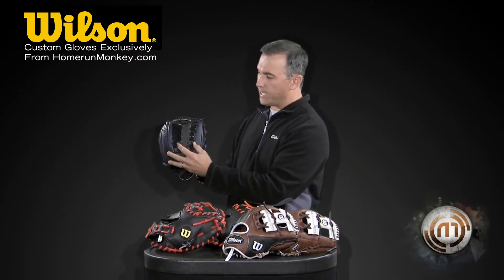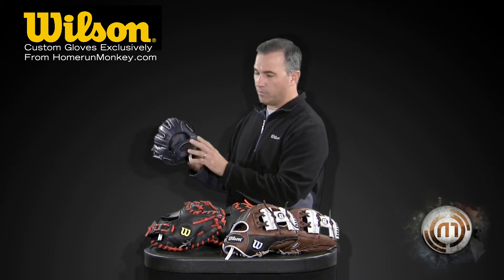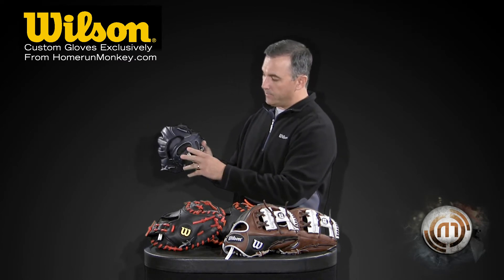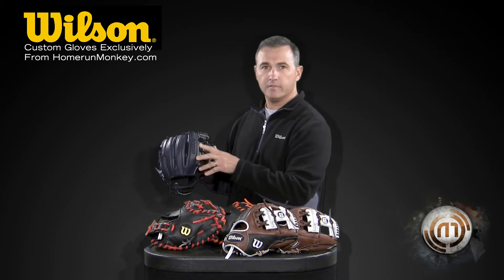It's got the modified trap in all black and it's an all navy glove. The real popular thing to do these days is to black it out, so it's blacked out up here on the wrist and the thumb side.